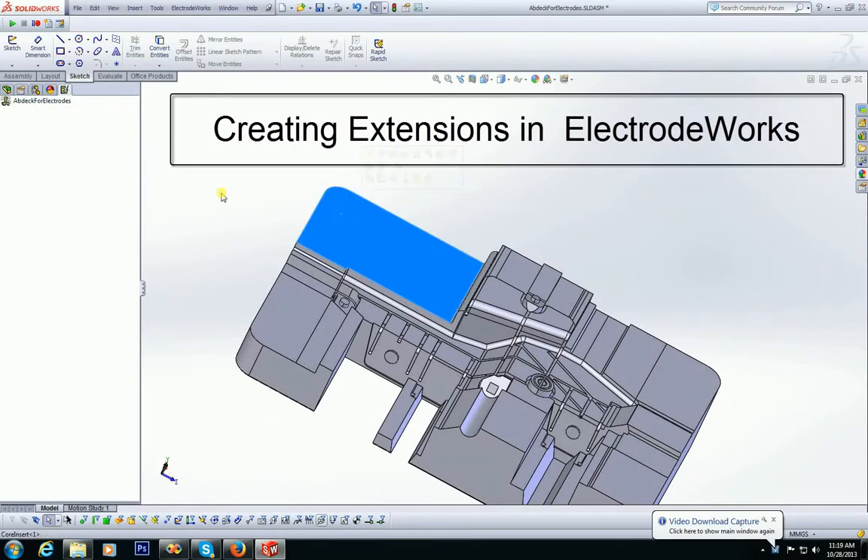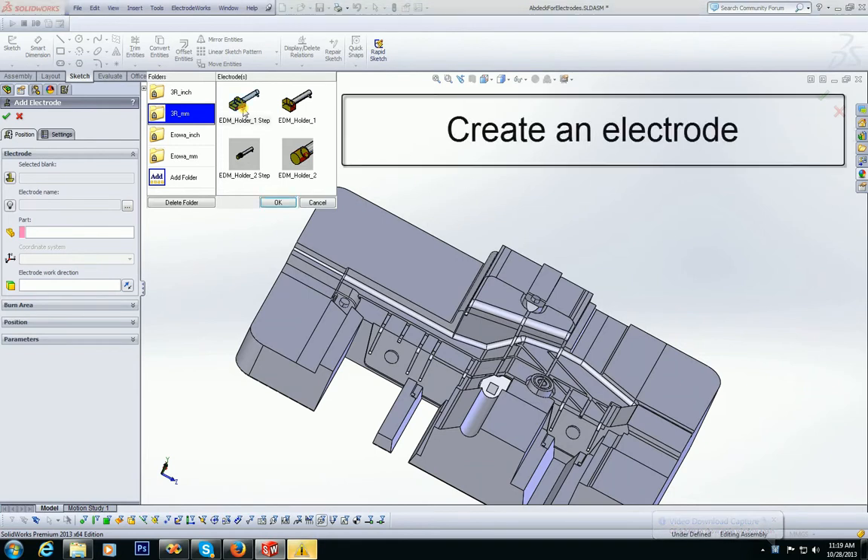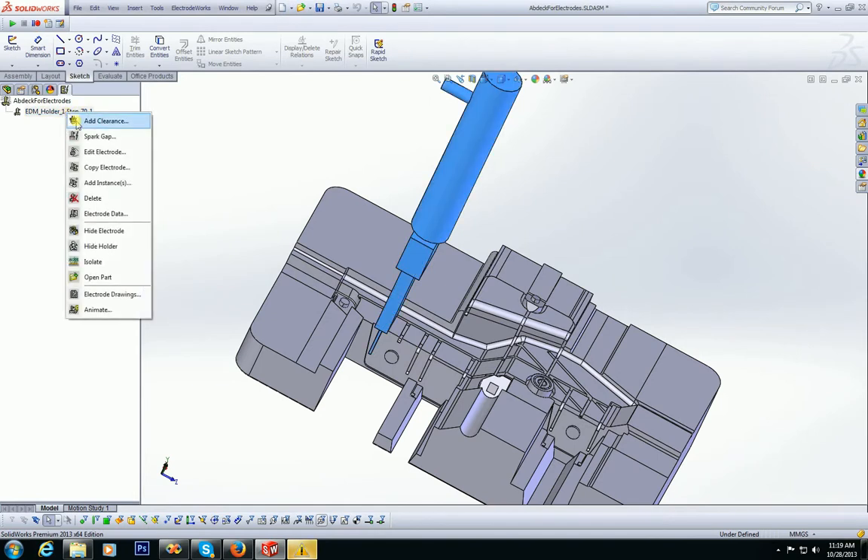Here is a quick video to show how to make extensions in ElectrodeWorks. First, we create an electrode with an extra step using the quick ElectrodeWorks 3 mouse click method.